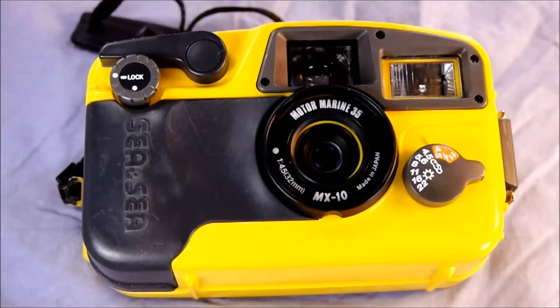Hi everybody and welcome to my second of two videos on the CNC MX-10 Moto Marine 35 underwater film camera. In this video we're going to look at how to do some of the in-depth stuff with this camera.